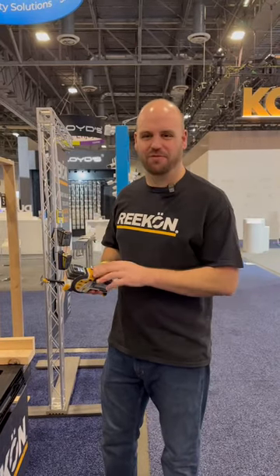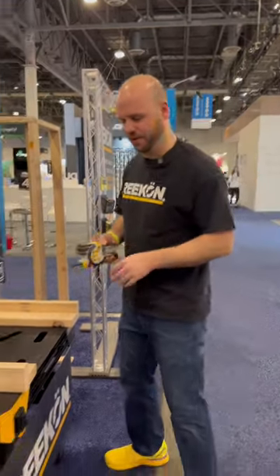Hello, everyone. Derek Rock here to go over two pretty interesting features of the T1 Tomahawk. Let's get started.